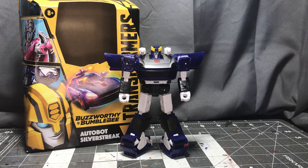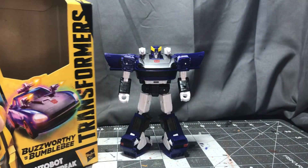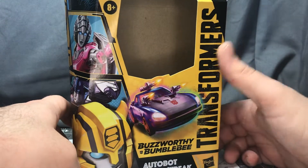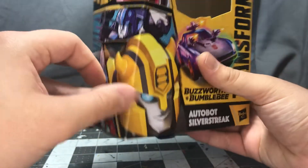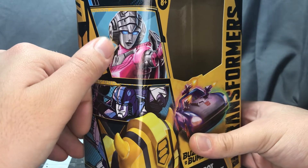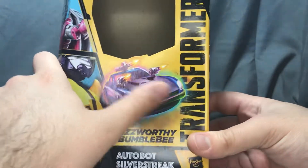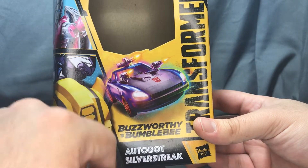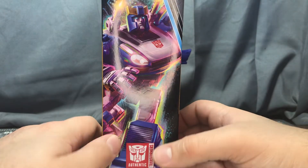Anyways, today we will be taking a look at the Buzzworthy Bumblebee Autobot Silver Streak, which as a lot of people know is also named Autobot Blue Streak. We're gonna take a look at the box real quick, and I actually really dig this. The black pops against the yellow. I love all of the art on the side, having the Cyberverse Optimus down here, and what looks like the art from Earthrise RC. You got a nice little picture of Silver Streak's robot mode. His guns all fire in there. Awesome picture of Silver Streak on the side.